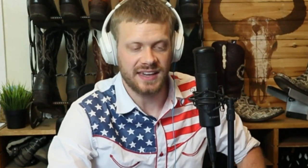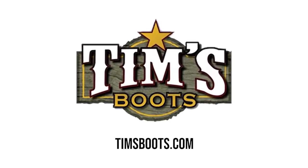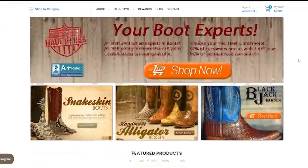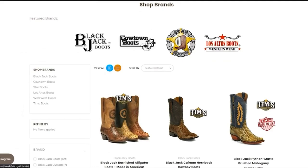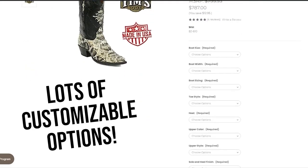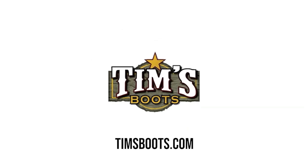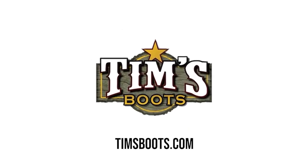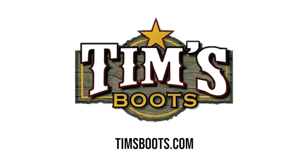I want to thank timsboots.com — they've got so many great boots, including the Blackjack and the Cow Town. They have it all, and you can customize your choices: choose your size, your width — they'll even have narrow widths — and choose your toe shape. There are lots of options, and at timsboots.com they're making it possible for you to get boots.